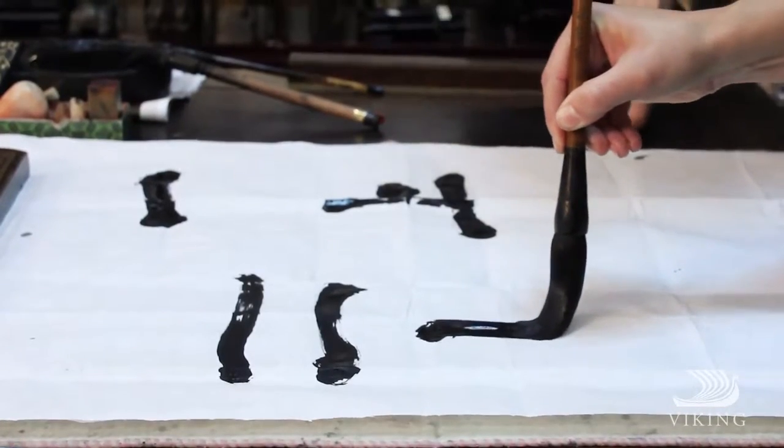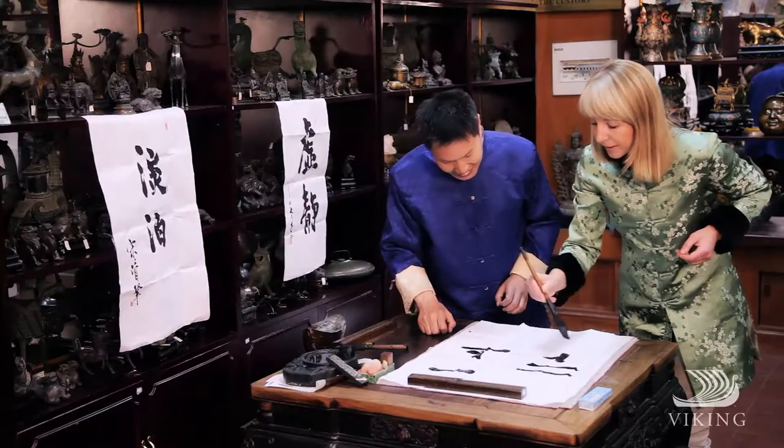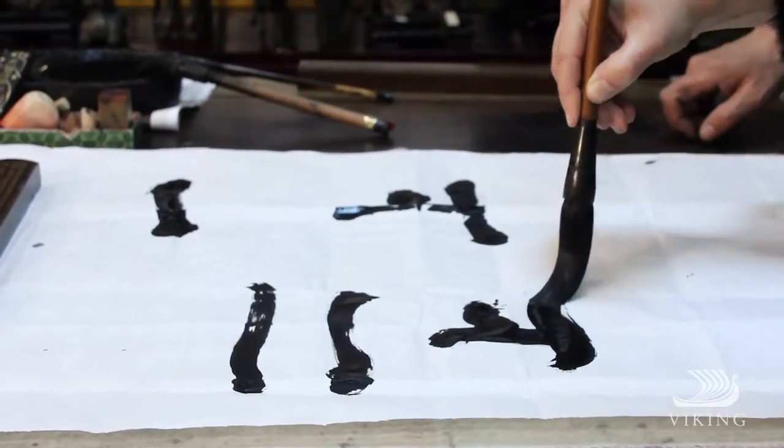While grasping the fundamentals came quickly, it was easy to see that the subtlest pressure, twist of an arm, or position of my shoulder dramatically altered the results. I soon understood why calligraphy is an art form one practices but never truly conquers.